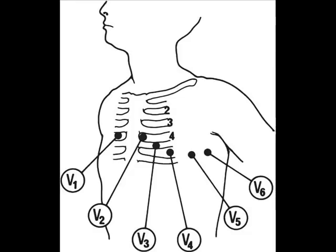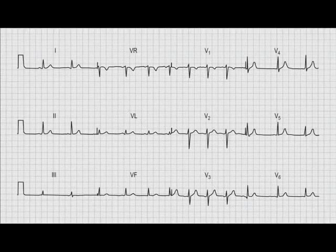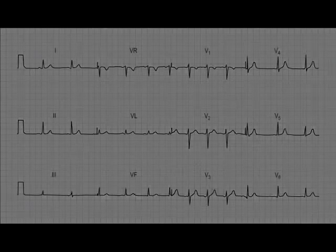The chest leads are much easier to remember — they progress from negative to positive in health. They start with a short R wave and a deep S wave and end up with a much taller R wave and a shallow S wave. This is because V1 senses electrical activity heading much more towards the left ventricle, giving a very negative QRS complex, whereas V5 or V6 sense electrical activity coming towards them, giving a taller R wave and a shallower S wave.